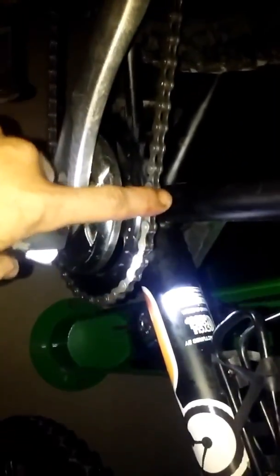I need to get a chain stay protector up here for this bike too. I got this one — if anyone can tell me what brand it is, it came off my mom's GT, that'd be great. Right there is a good focus of the logo; it's a C and a D, I believe.